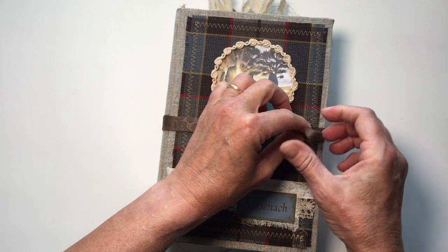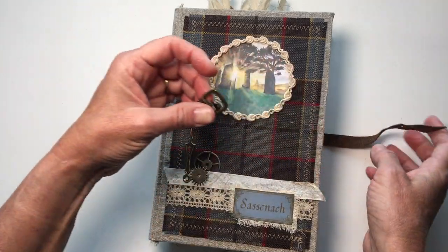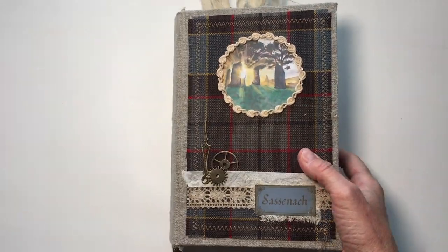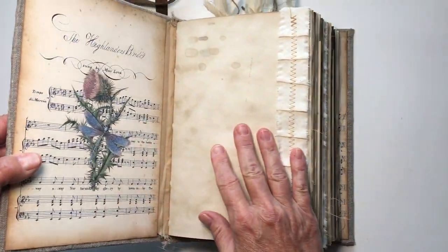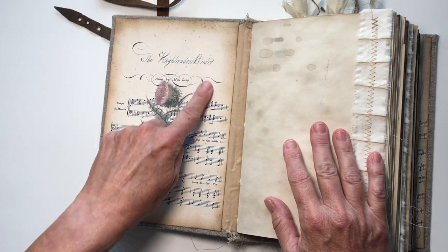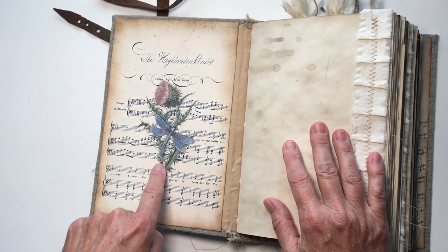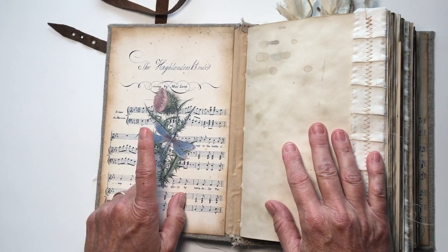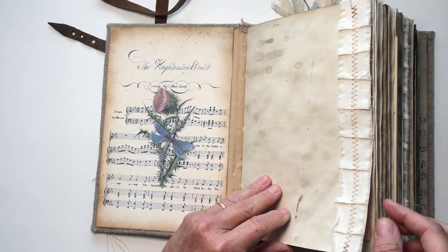Let's get into the inside, which I have cram-packed. It has 180 pages. The belt actually comes completely off. On the inside I have this called 'The Highlands Bride,' which has a thistle and a dragonfly — a repeating theme in the Outlander series. I've sewn some muslin to this page.